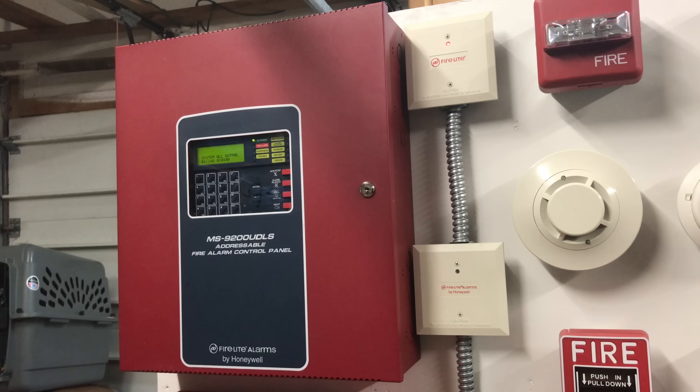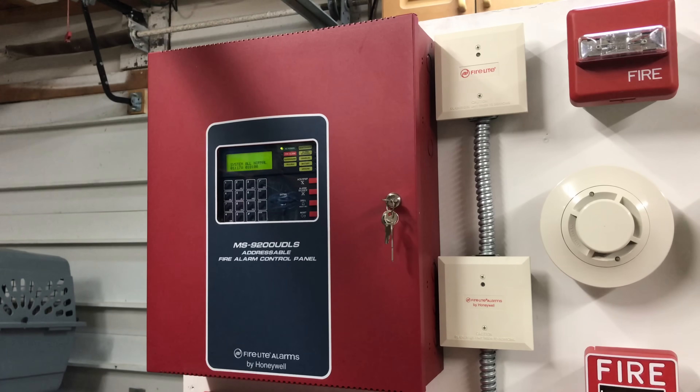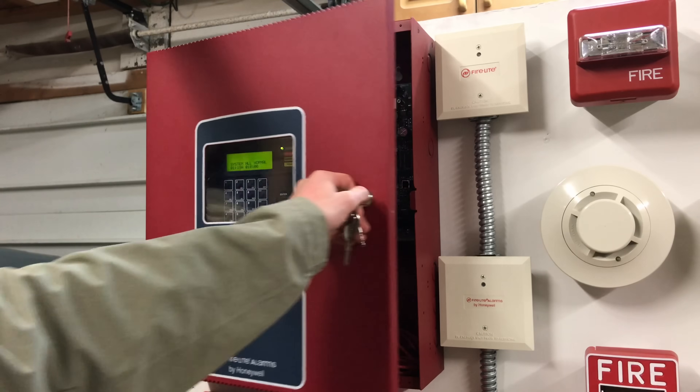This right here is the main fire alarm control panel — a FireLite Alarms by Honeywell MS9200 UDLS addressable fire alarm control panel. It can have up to 198 points, and each point is like a pull station or a smoke detector. The panel has non-resettable power at 24 volts, resettable power at 24 volts, four NACs (notification appliance circuits), three relays with two programmable, and one SLC. It can also support an LCD ADF or ANN-80 enunciator and has onboard dialer connections. Let's open it up and see the inside.